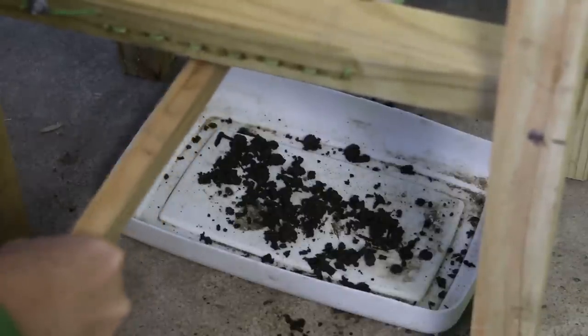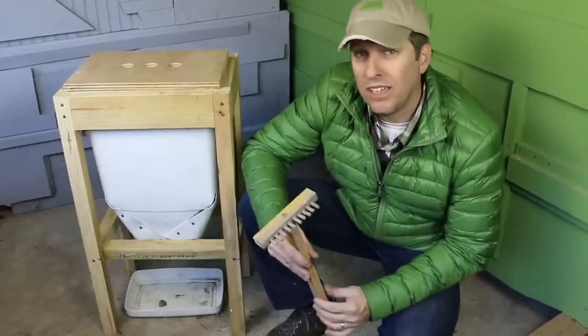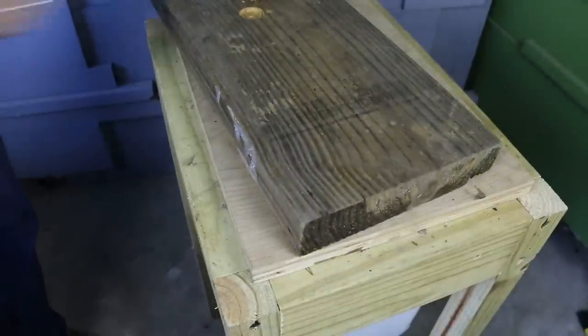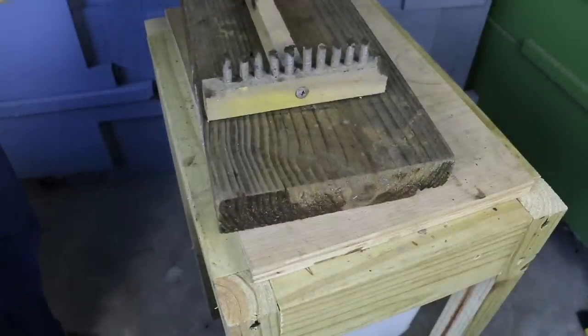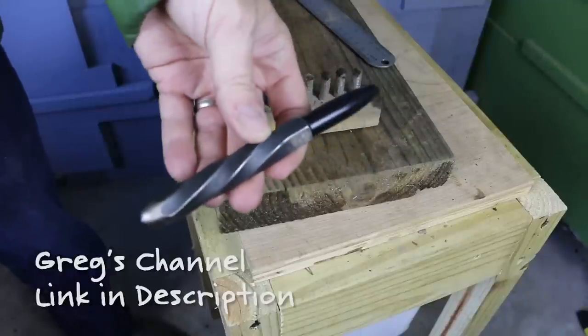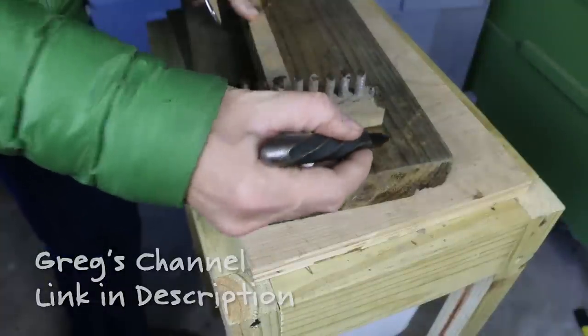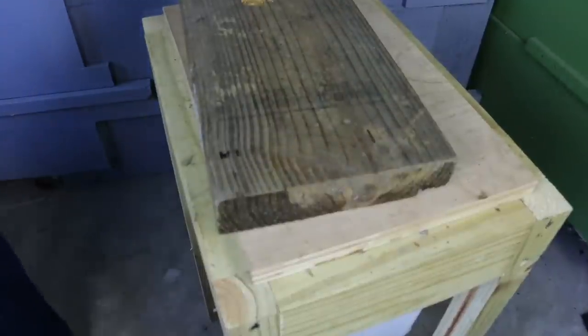To remedy this problem, I'm creating another device for harvesting. It will resemble a large fork, and I'll make it out of wood using the dimensions from the rake. I've got my twisted Sharpie from fellow YouTuber Greg Porter. I'm marking the location of the last tine to set the width.